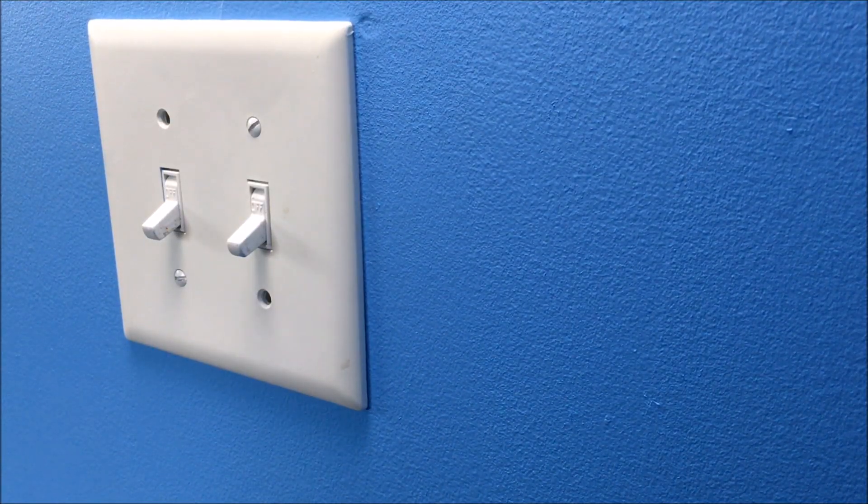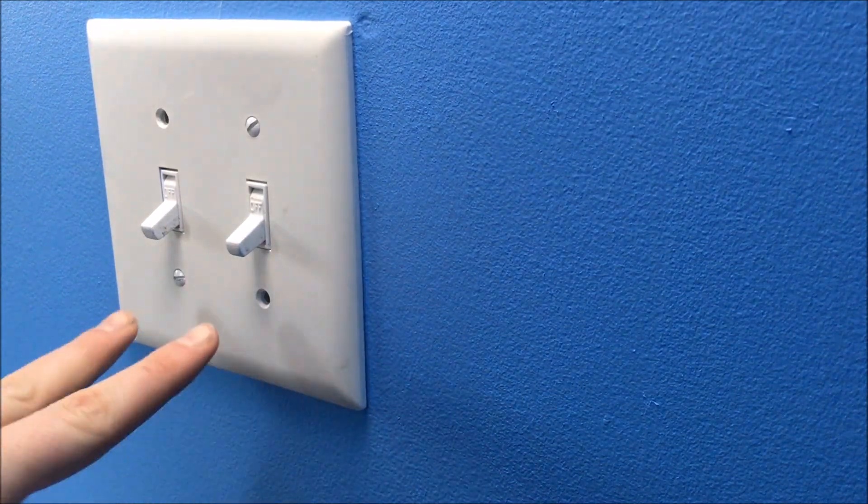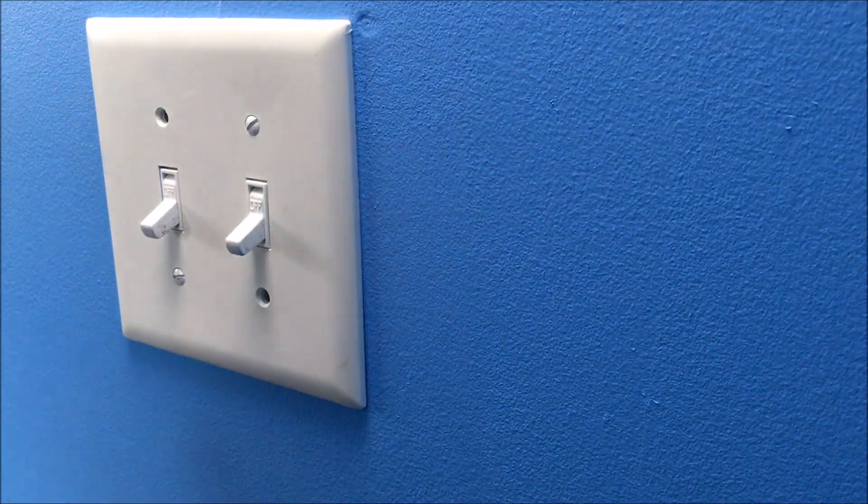What's going on, you guys? Lou Droppin Academy here. Today I'm going to be showing you how to change out two 15-amp light switches.